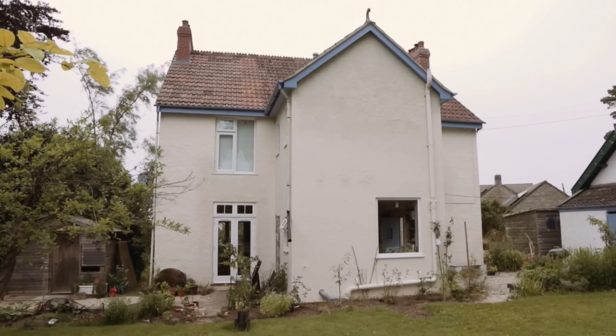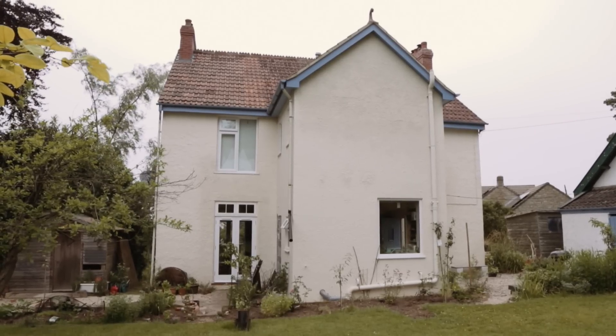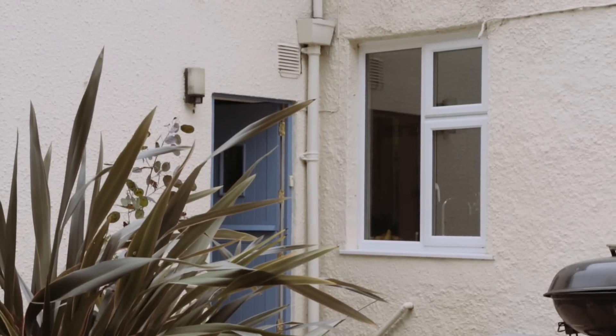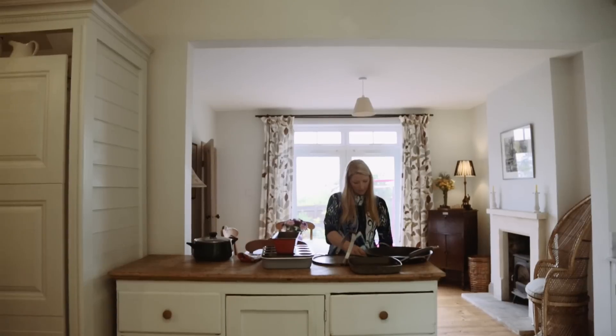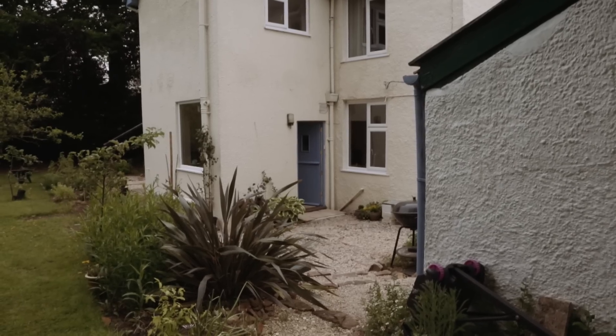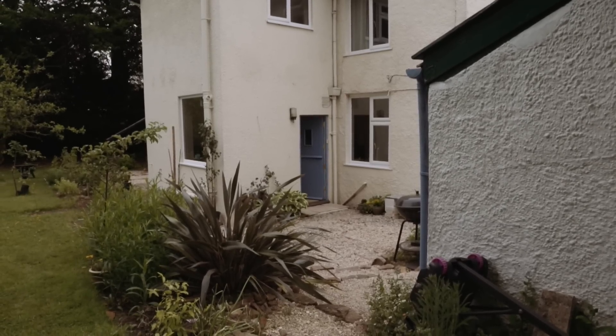My name's Emma and I live in the West Country. We have a four bedroom house built about 100 years ago and we've just fully renovated it. We wanted to be more sustainable, we wanted to be sort of off-grid. There's no mains gas in the village so that was out and we just wanted something without too much CO2. We were faced with a very old and ugly oil boiler in the kitchen and we really didn't want to continue with that.